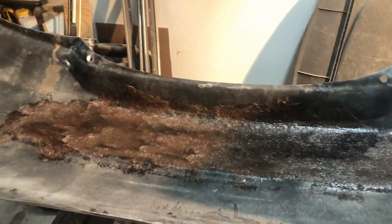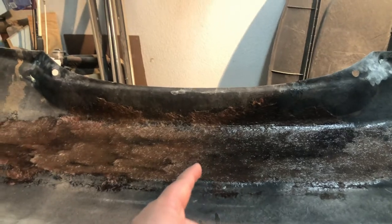Alright guys, here it is. I laid it on there to reinforce the back, and now we're just gonna wait for it to dry because it's still pretty wet. I'll be back when it's dry.